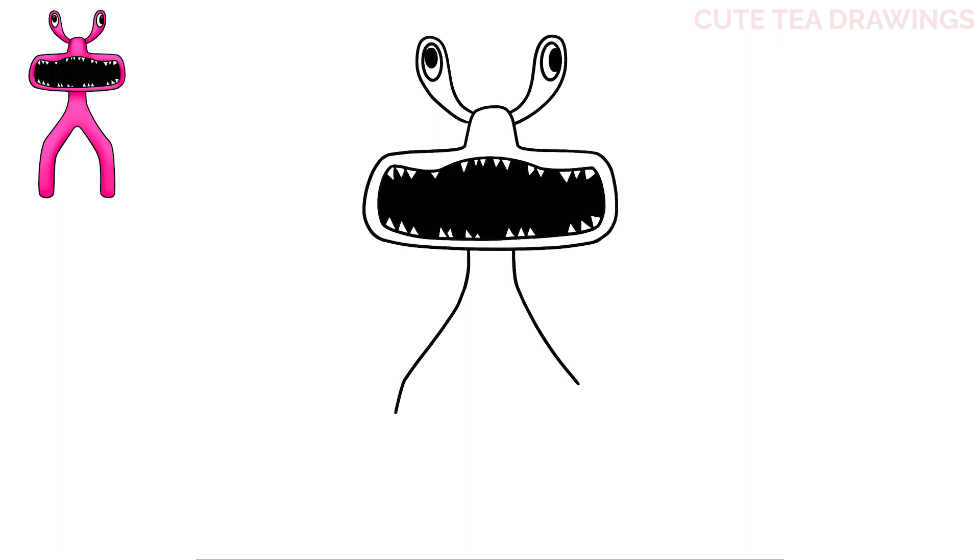And then from the bottom, we're going to bring it down. Now hop inside and let's draw a curve like this, and then follow the same angles down for the legs. Now close out the bottom of each leg with a curve.